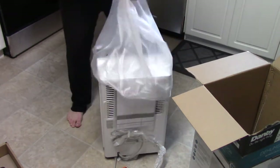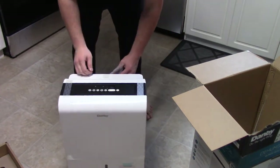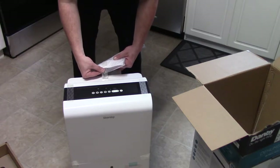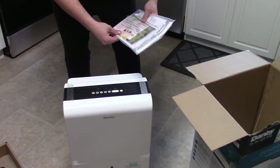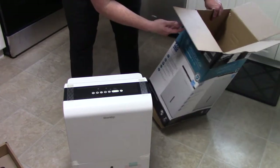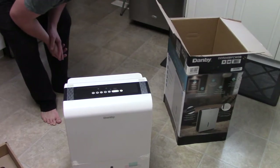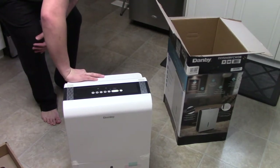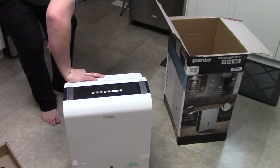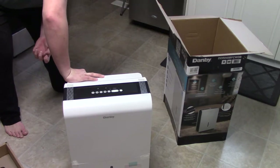Oh, this one's nice — good weight to it. On the box it says: Smart Humidity — the unit will automatically control room humidity by factoring in ambient temperature. Auto Restart — unit automatically restarts after a power failure.